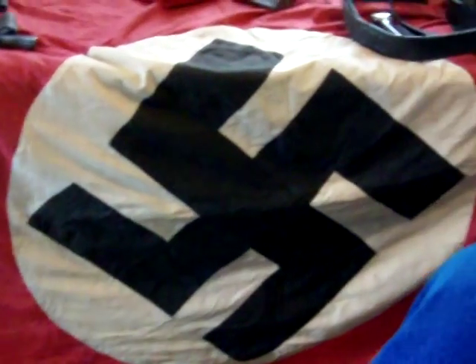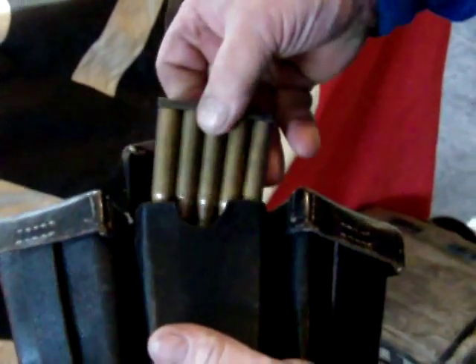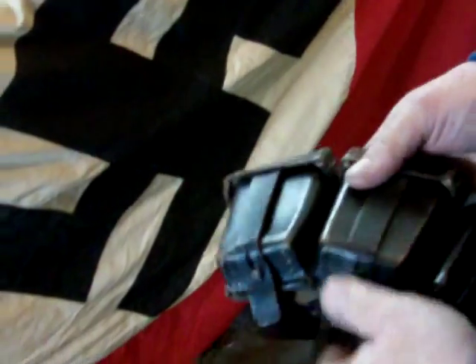We have an original pendant and the German bread bag. Entrenching tool. A Waffen SS field pack and a tornister — whatever they call it, I'm not quite sure. Mess tins. K-98 ammo pouch. A gas mask with spare lenses. Water bottle. And an excellent pair of boots which you can still wear today — the leather's in excellent shape.